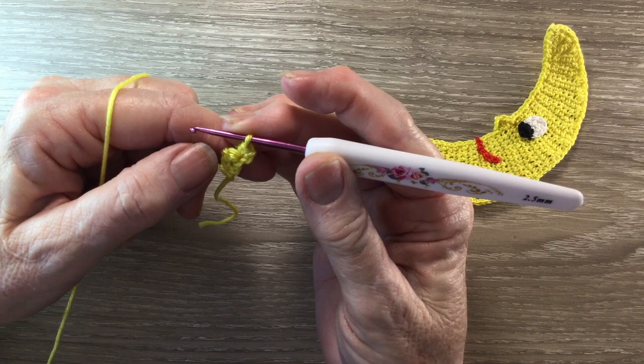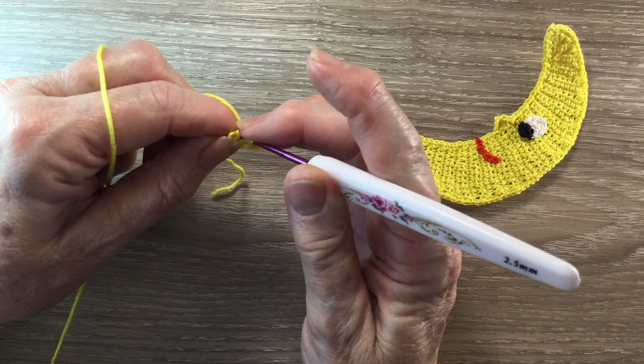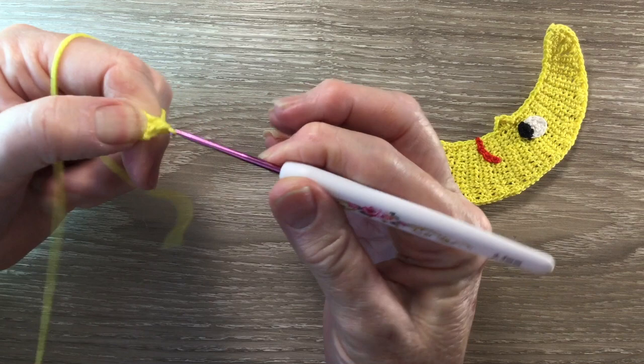A half double crochet is a half treble using UK terms. For a half double crochet, you put the yarn around the hook, hook into the stitch and bring up a loop. We have 3 loops on the hook, then you put the yarn around the hook and take the hook with this yarn at the end through all the loops.